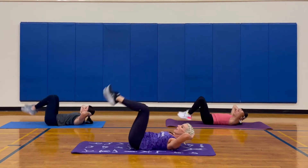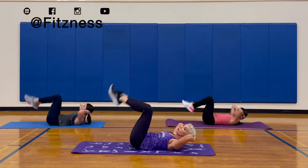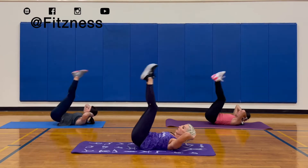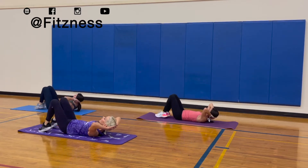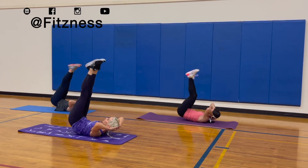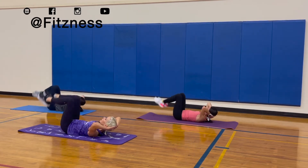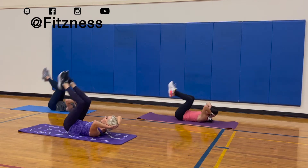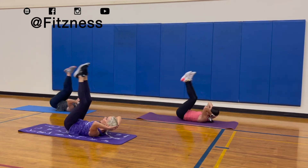Just tap the floor on your way down. We're going for 20 — that's five. Ten up high. That's 11. 15. 19 and 20.